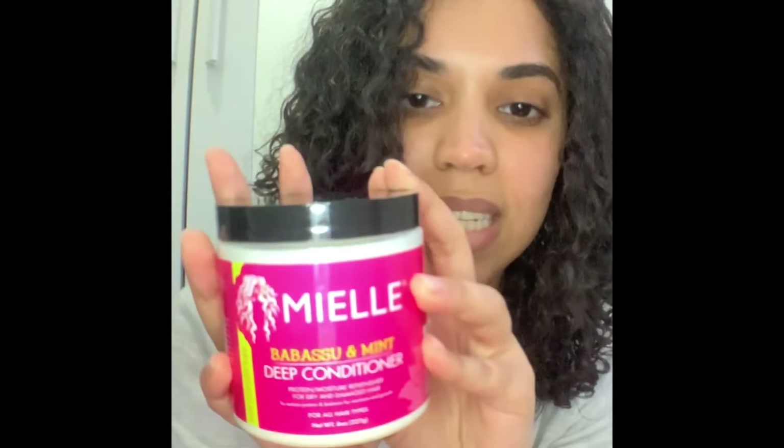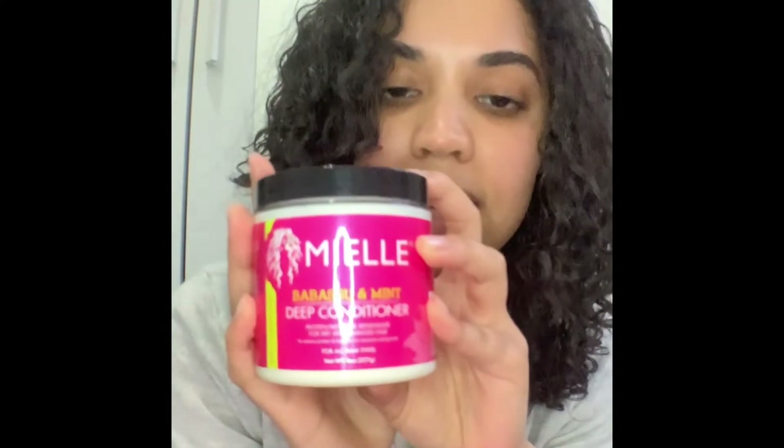Yesterday I went to Rite Aid and I purchased this Mielle Babassu and Mint Deep Conditioner — I was so excited to try it. I start by removing my towel, parting my hair into four sections, making sure my knots stay, and prepping my hair with water so that it absorbs the deep conditioner.